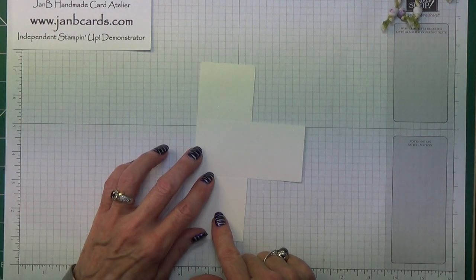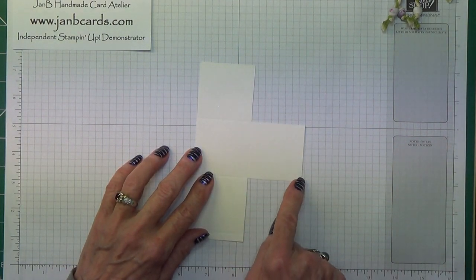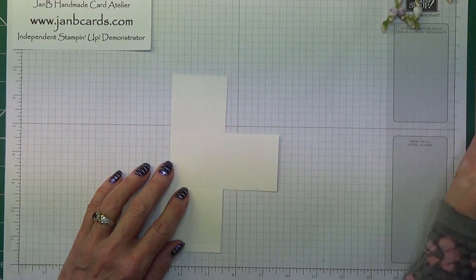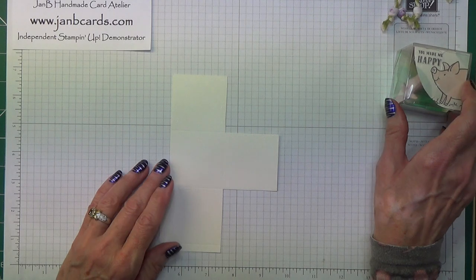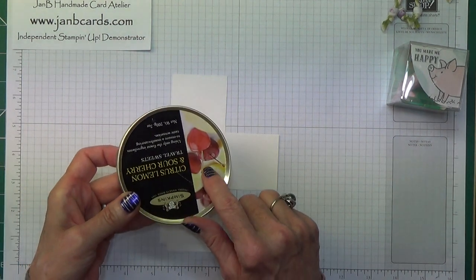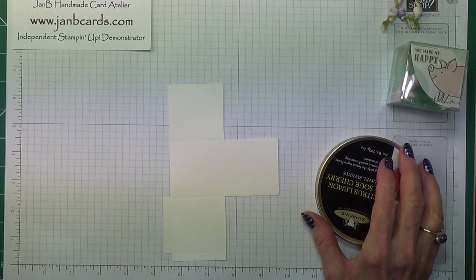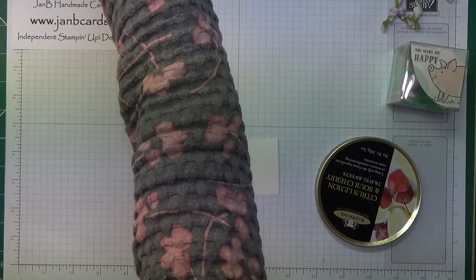The next thing we're going to do is we need to round this corner and then we need to round this corner. It doesn't finish up as a complete circle, which is what the real challenge was when I was trying to copy what Letitia had done. I'm not quite sure what she used, but what I have used is this tin lid, and you need a pencil with a nice sharp point.